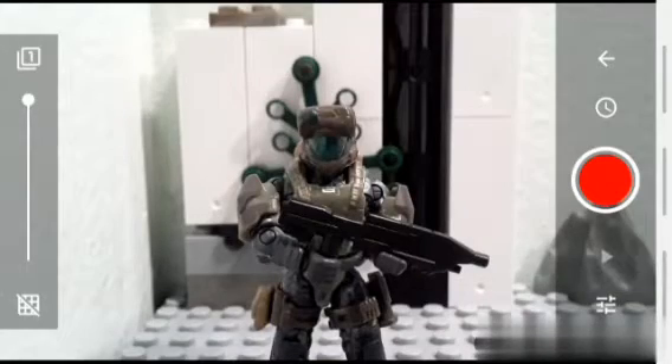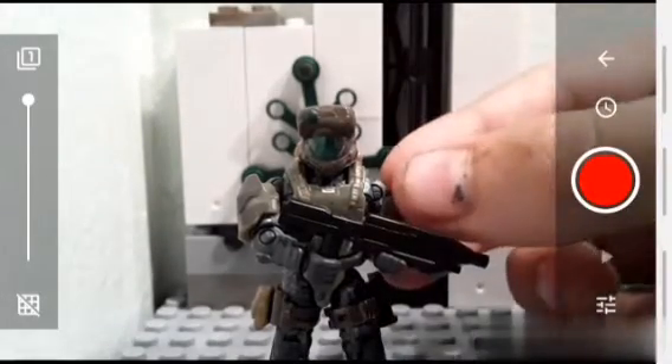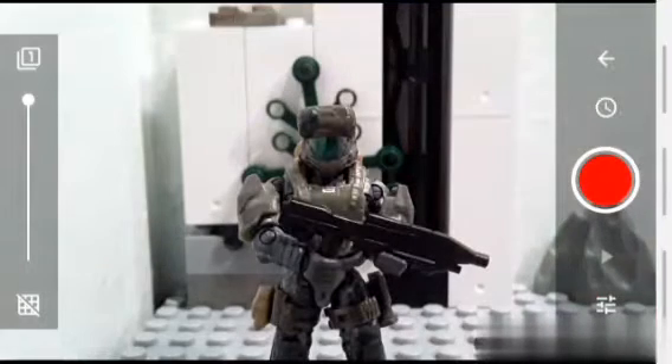Hey guys, welcome. Today I have this small figure that I'll be using to make a stop motion tutorial. As you know, I make stop motion, and some of you will probably wonder, how do you do it?